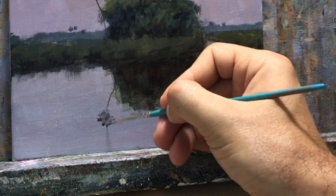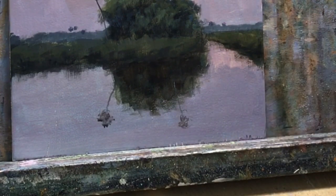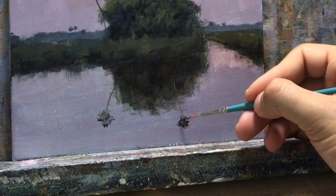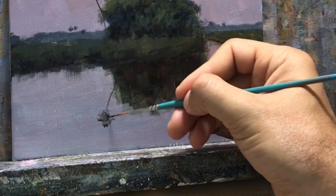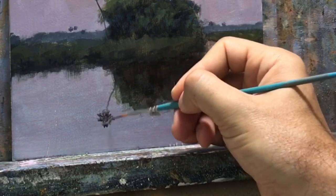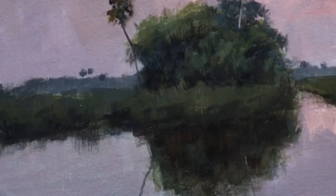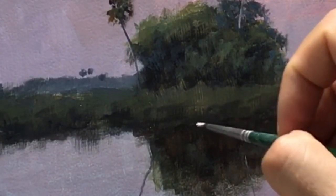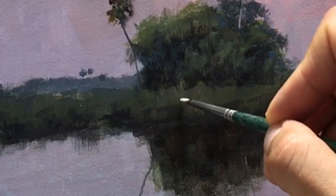Do you notice the color harmony now? Everything seems to fit together because I'm not using too many colors. That's why they call it color harmony — the more color choices you put on your palette, the more confused you get about what to use, and things can kind of get out of hand.